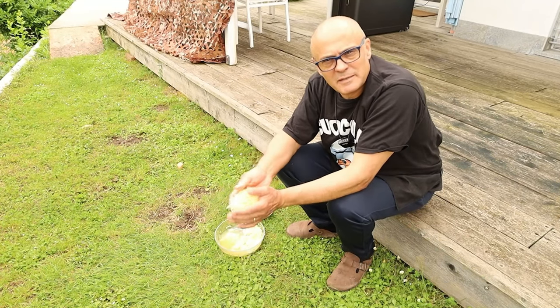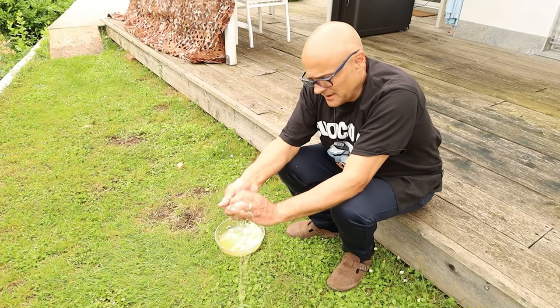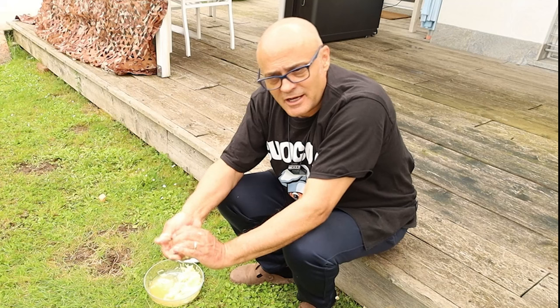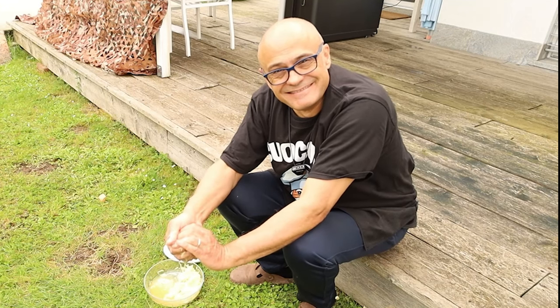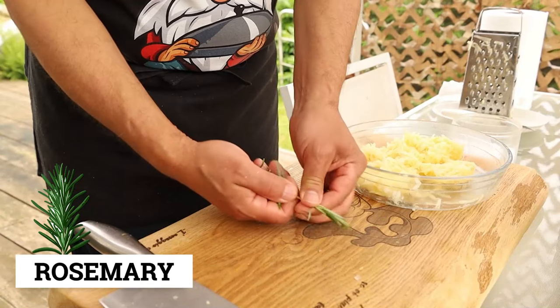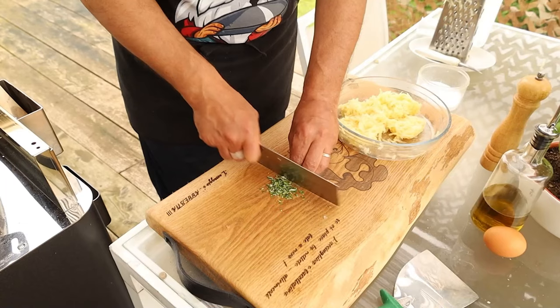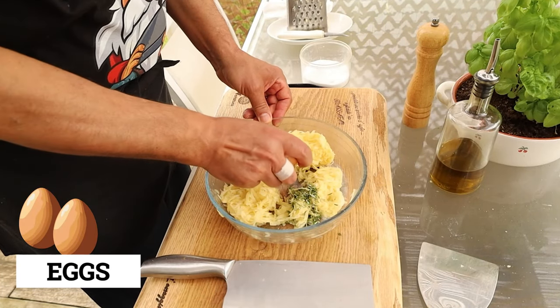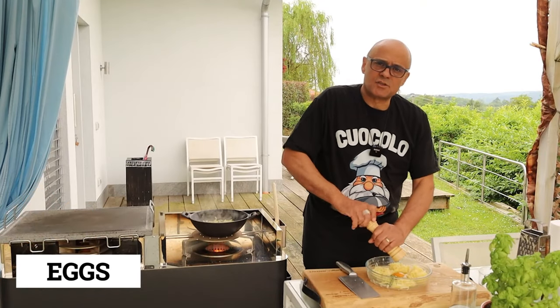Squeeze the potatoes after two minutes in the sink. Use your hands and squeeze hard. Gabriele, that's not the sink. I'm out of sinks! Put them back in. Add a sprig of rosemary, chopped. Then an egg and a little pepper to taste.